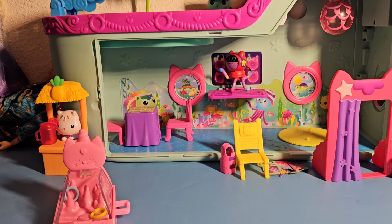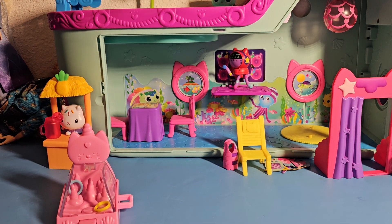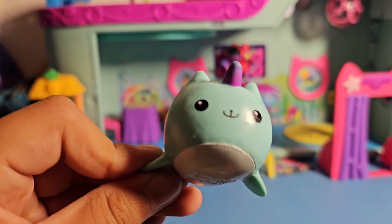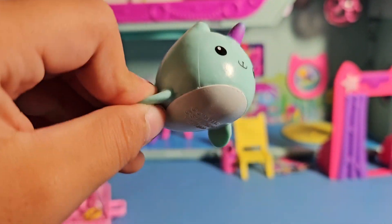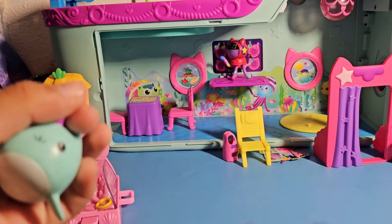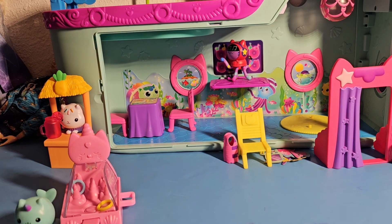Now we have someone introducing. Do you know who it is? It's Kitty Narwhal! Hi Kitty Narwhal! She's so cute! It's like a unicorn on the top — like a unicorn kitty. So we'll just put her here.